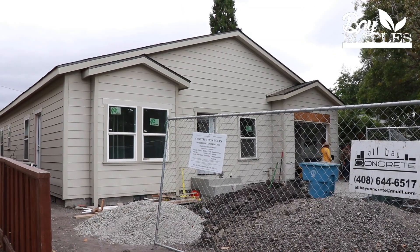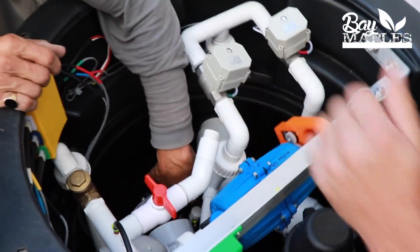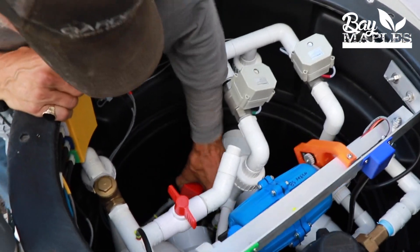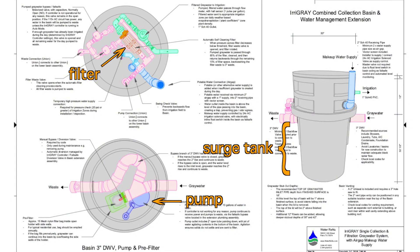I'm standing next to the Water Renew Era gray water system that we're going to be installing. All of the parts in the system more or less happen right here in this container. It has our surge tank, our pump, our filter, all of our electronics and control mechanisms — all in this one tidy package. That's why I'm a big fan of this particular system.